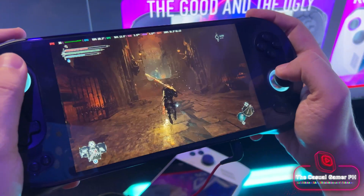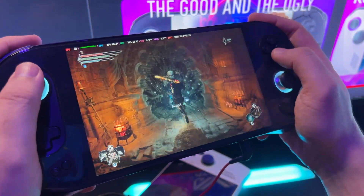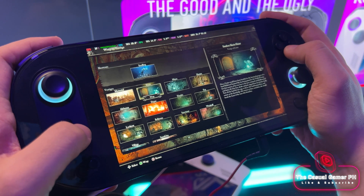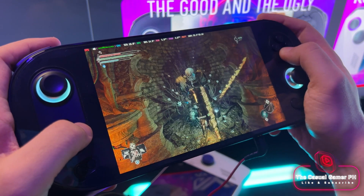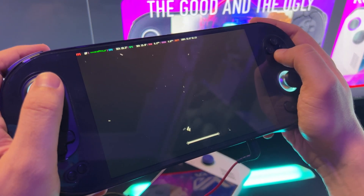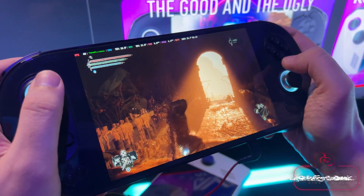For now I'm playing Lords of the Fallen on Chimera OS on my Aya Neo 2. Unfortunately, the Mesa driver version that comes with Nobara has a regression that causes Lords of the Fallen to crash in certain situations. I've been playing for more than 50 hours on my Aya Neo 2 without a single crash, although at a lower frame rate. The Neo 2 can achieve 30 to 50 frames per second at 900p. Having capped the device at 20 watts, I'm really enjoying the larger battery on the device.